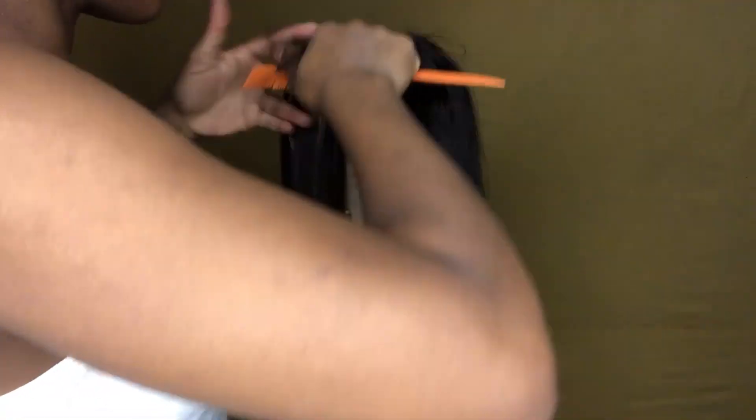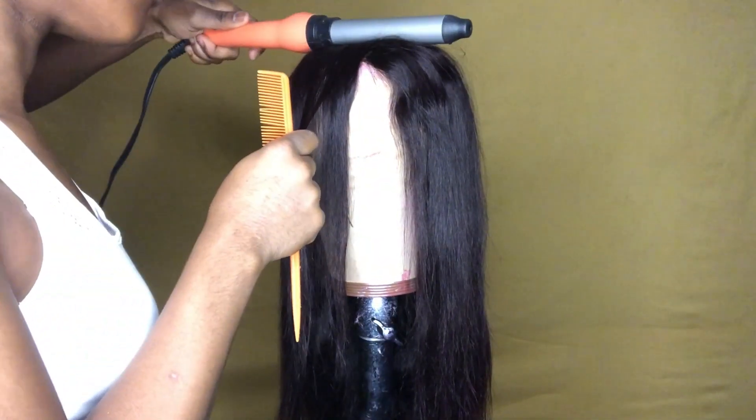Continue to take out small sections and use the curling wand to go through it, like I've shown you before.